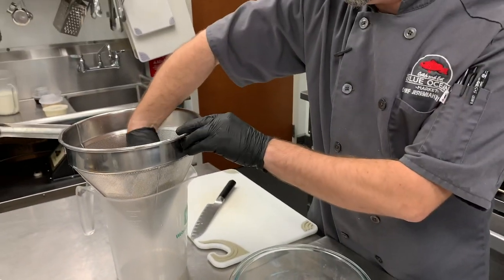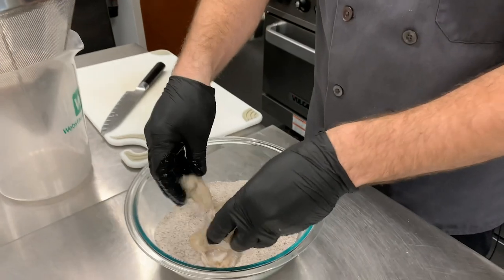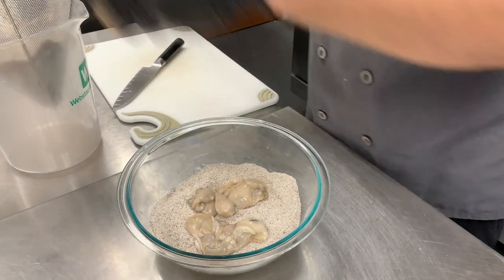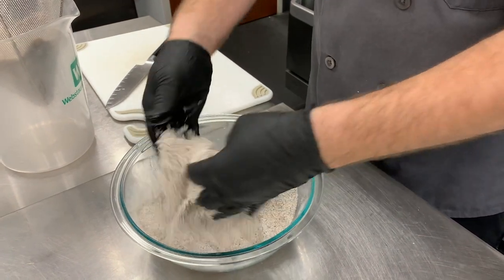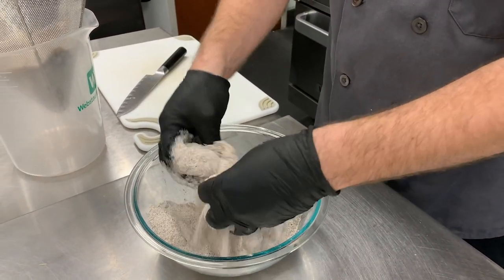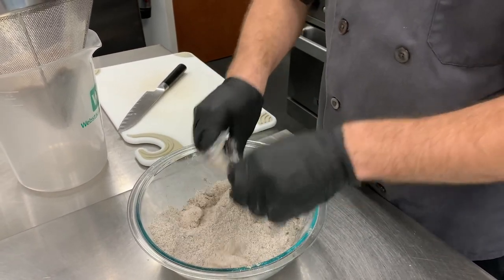Now we need to bread up some oysters. We've got some nice pretty local North Carolina oysters. We sent these out to Shell Point to get them shucked for the market — this is what we sell in our pints and gallons here. You just want to get them real well coated.